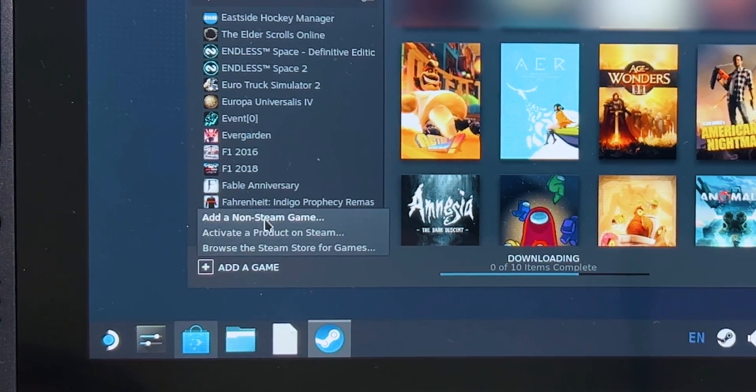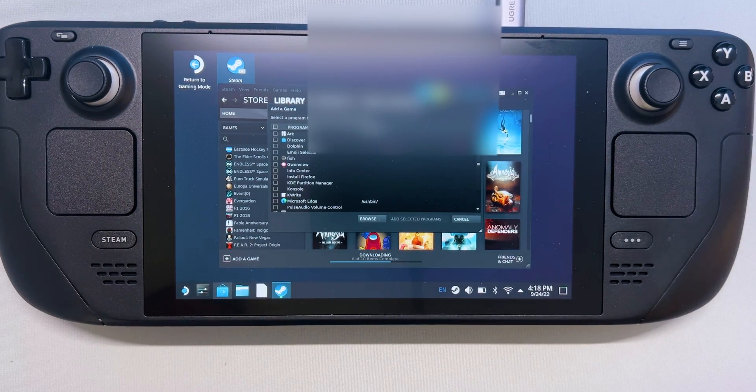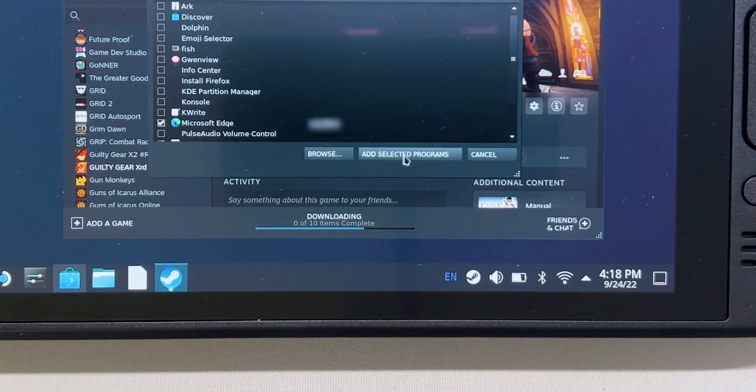In the Add a Game window, scroll to find Microsoft Edge, check the box next to it, and select Add Selected.